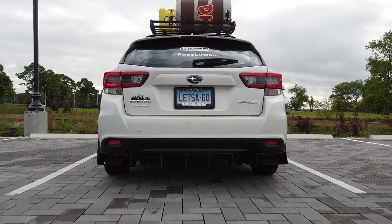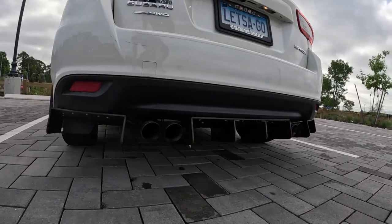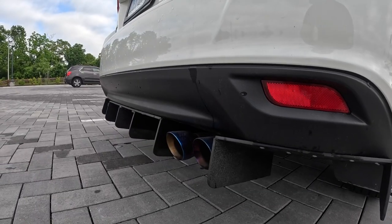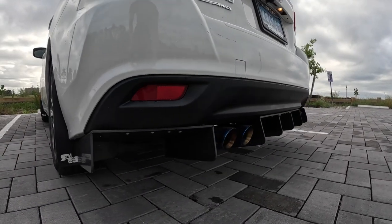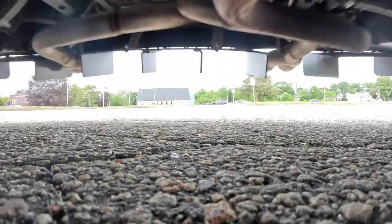The install is done. It took about half an hour to 40 minutes, just because of some tools I had to get, but it went together fairly well. The instructions were nice. This is what it looks like. Overall, pretty fun install.